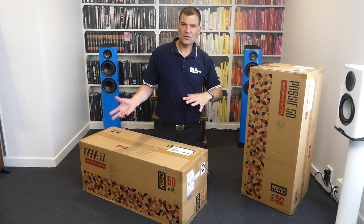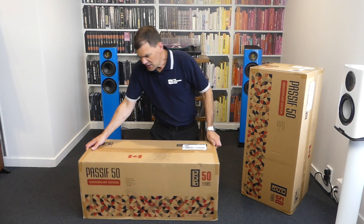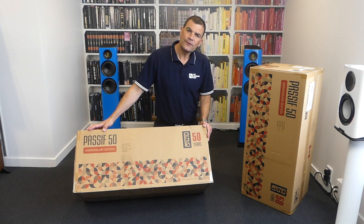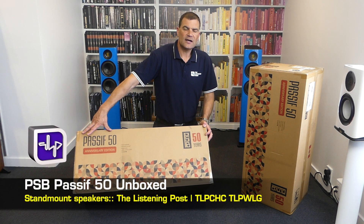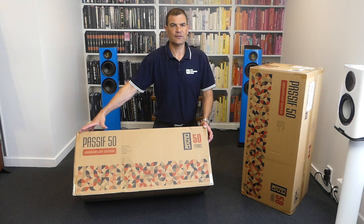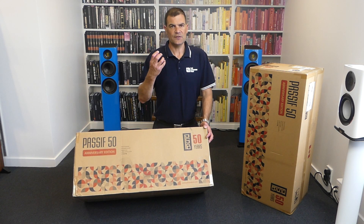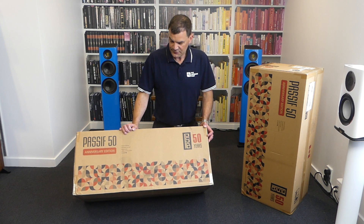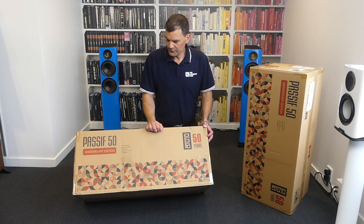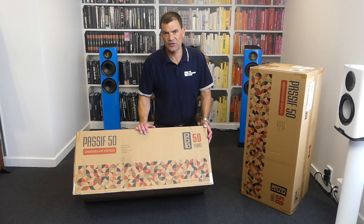Looking at the box, they're called the Passive 50. The first speaker PSB created and manufactured for consumer production was the Passive. The '50' emulates their 50 years and the five decades of R&D and research that have gone into these. They're a retro speaker, and that's part of the reimagining I was speaking of. There are some cool design elements and colour choices introduced with the packaging.